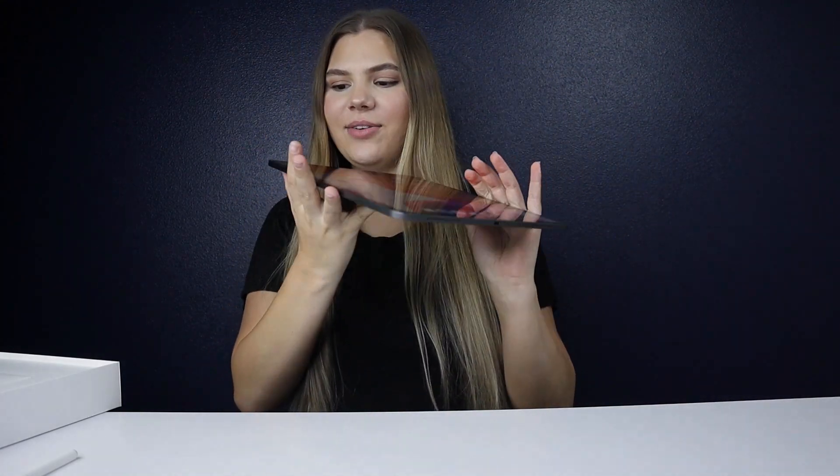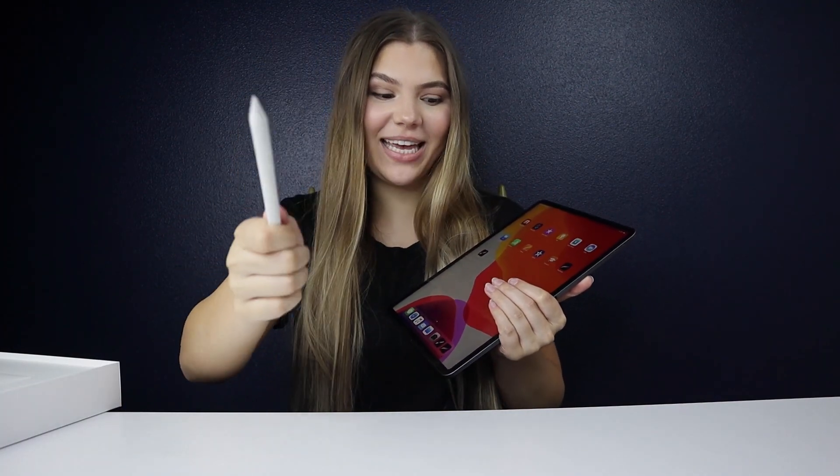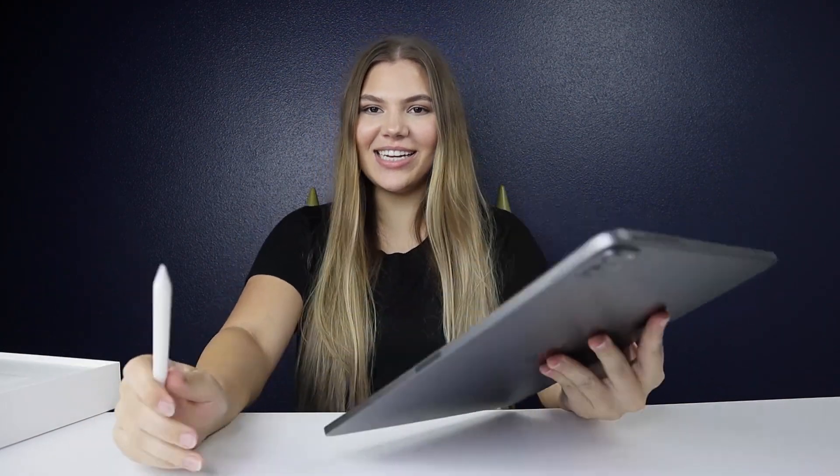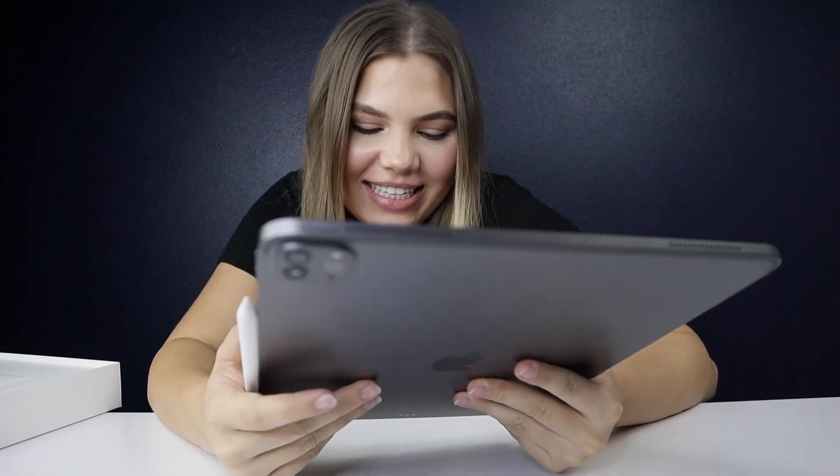I have played around with the iPad Pro 2020 and I've also played around with the Apple Pencil second generation with Procreate and Vectornator, and my final thoughts are that this is a really smart purchase. This might replace my MacBook Pro — I will keep you guys updated in future videos on what I've decided to do after I've tested this out for a couple more weeks.